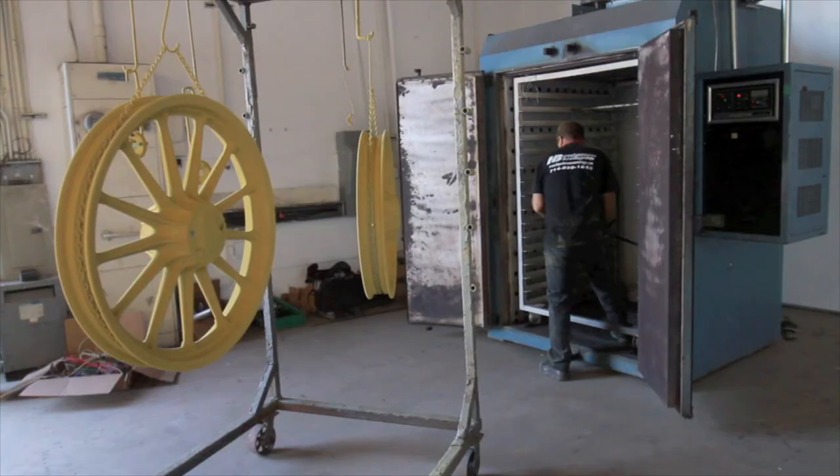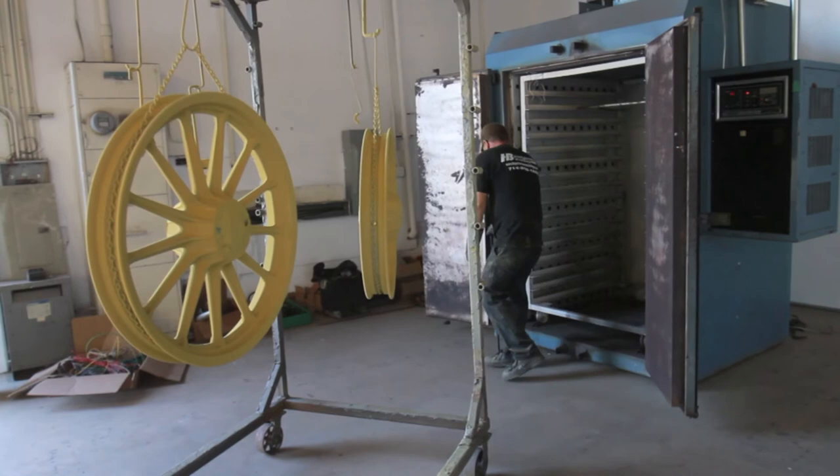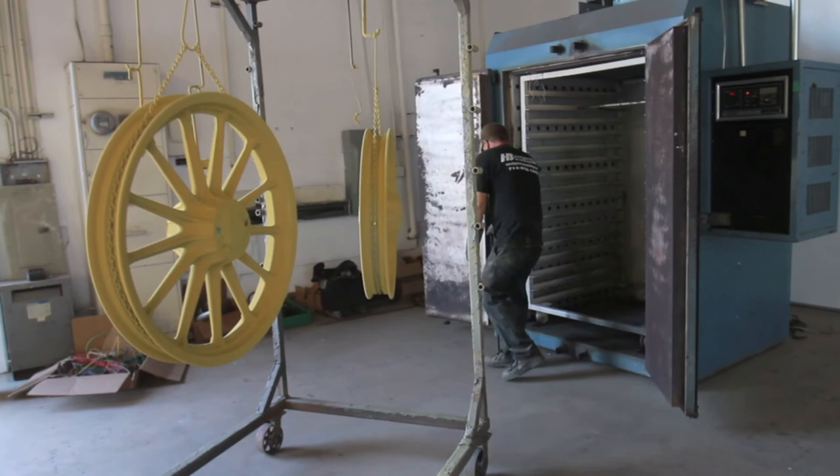Once the powder is completely applied, thoroughly checked and inspected, it's ready to go into the oven, where it will be baked for approximately 30 minutes at 500 degrees.